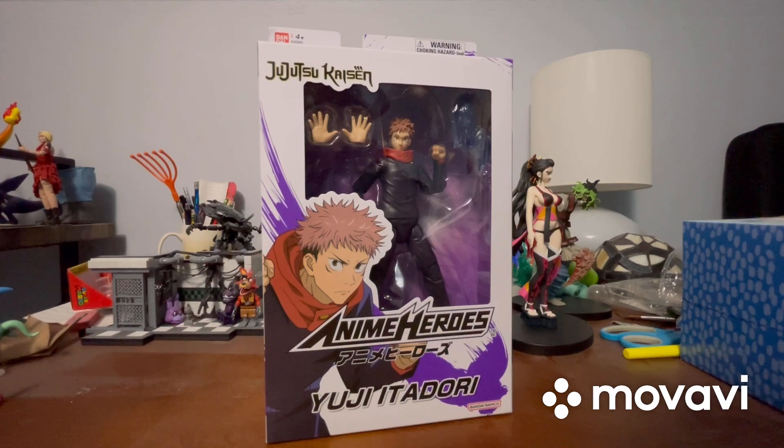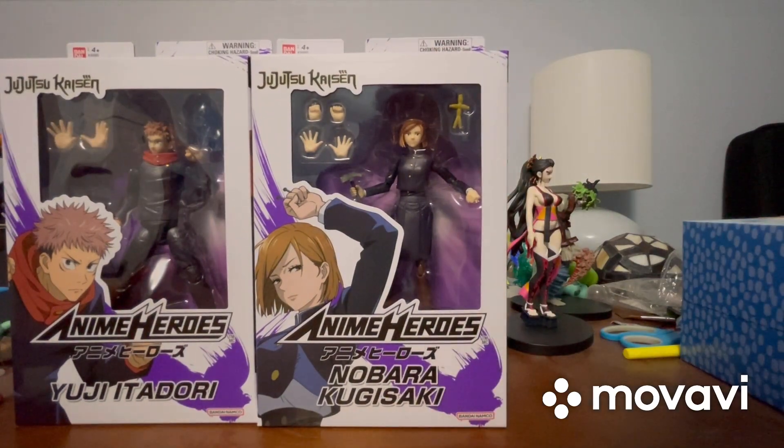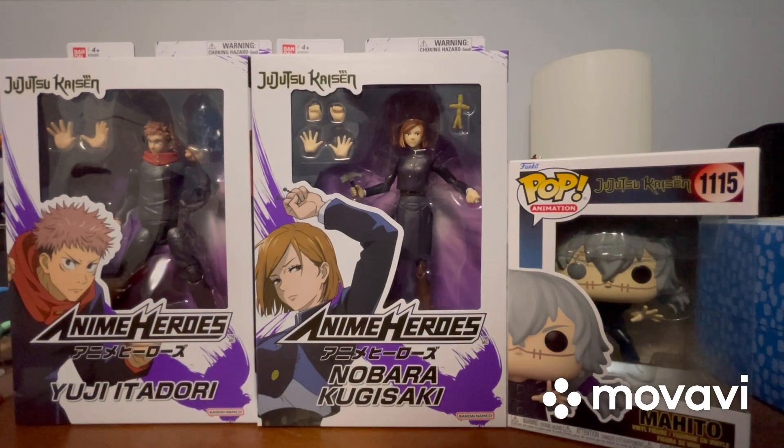I started watching Jujutsu Kaisen around winter time earlier this school year and finished it back in January or February, so I'm all caught up. Today I have three things: two Anime Heroes figures — Itadori and Kugisaki — and a Mahito Funko Pop.